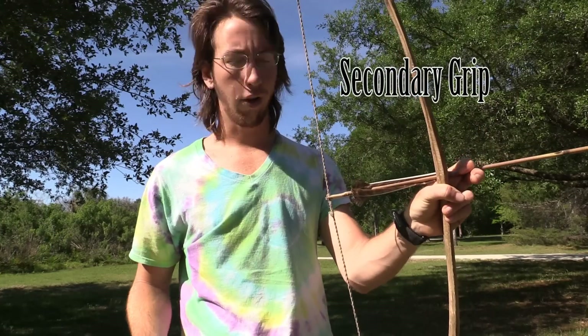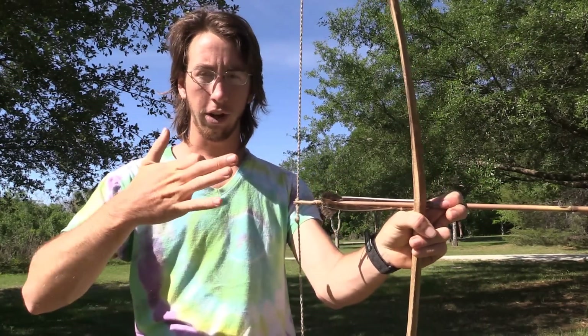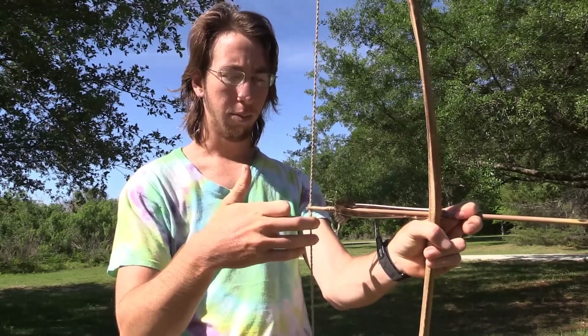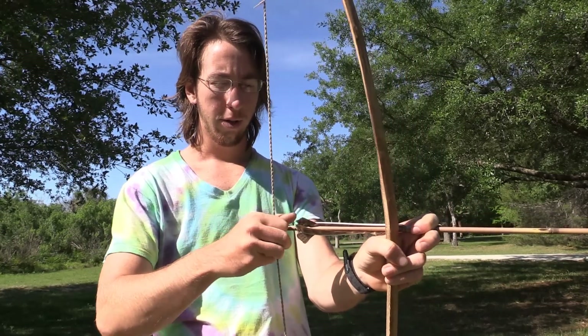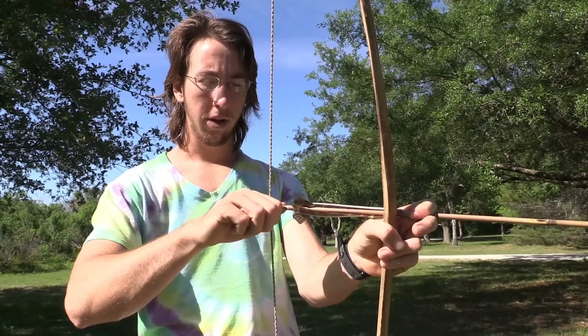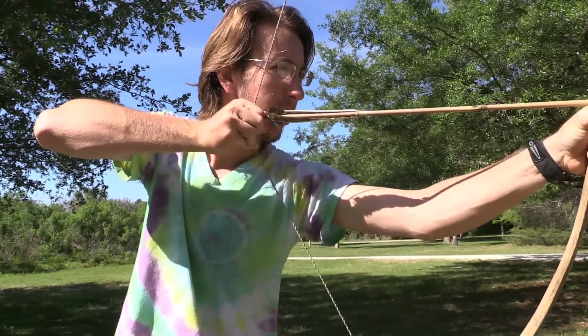Next is the secondary grip. With this grip, you take your forefinger and bend that back. You're going to bring these two fingers here and put them right in — it's almost like a pinch grip, but you're bringing these two fingers down on the string. And then you draw like that.